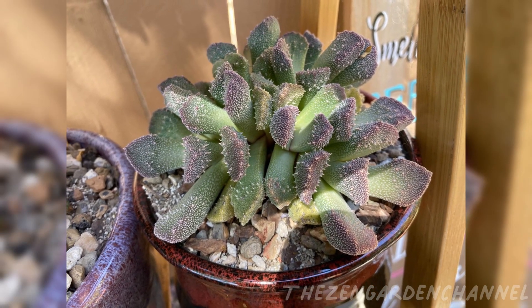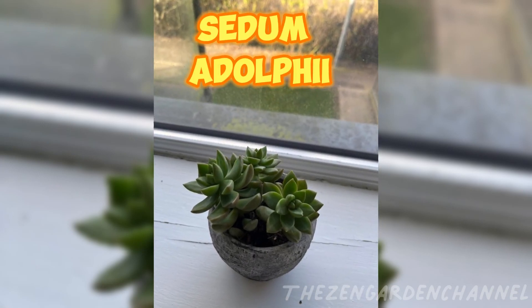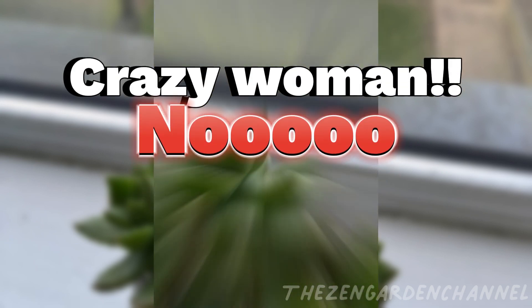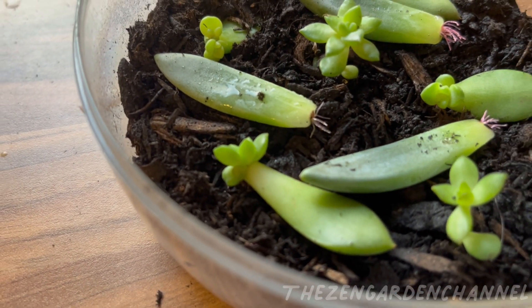Now to the propagation. A few months back, I bought this gorgeous Sedum Adolphii. All went well for a few weeks, until I decided that I should separate the three heads and give each one their own pot. Why did I do that? I have no clue — I guess I thought it was a good idea at the moment.